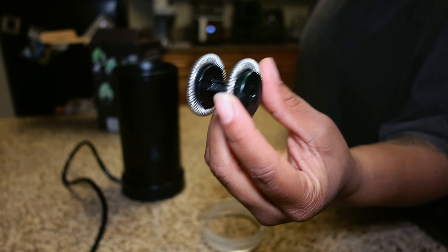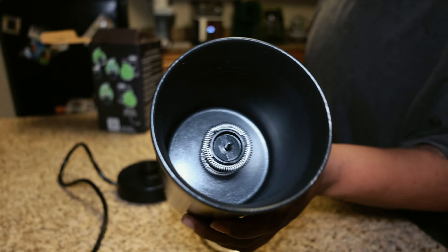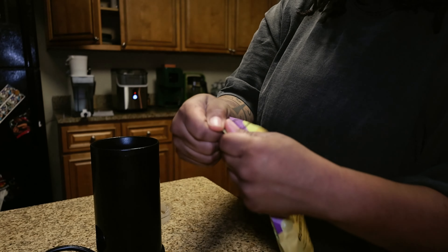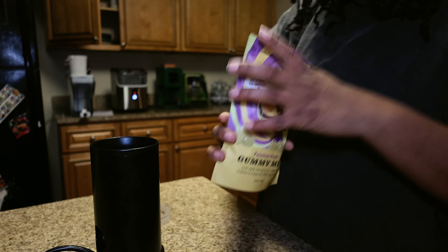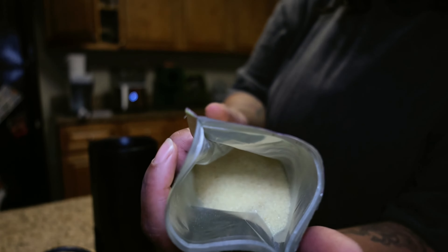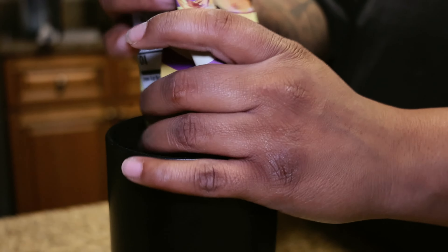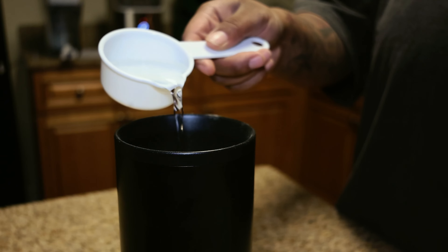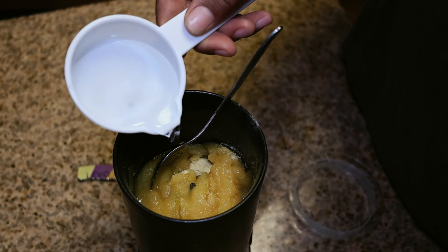This is a magnetic mixer that you'll put inside, and this is what will mix the gummy mixture. Next we're going to pour the gummy mix inside the Levo Mixer. You only need 6 tablespoons of water, so we're going to put 6 tablespoons of water in here and then mix it just a little bit.